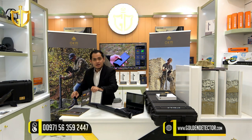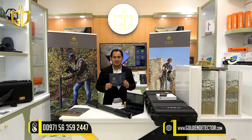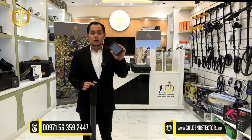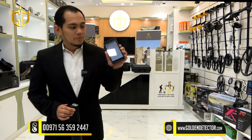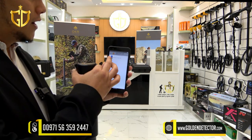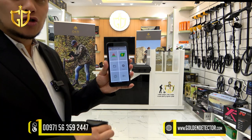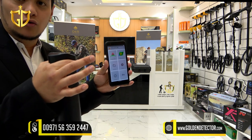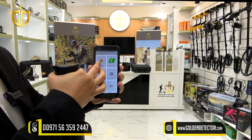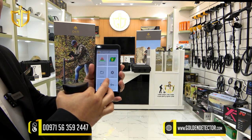Our company is also giving a Golden Detector warranty card. Now I'm going to show you this Android phone powered by OKM Fusion Lite software. This Android phone is used together with the Fusion Lite control unit — they will be connected together. As you can see, the app features a magnetometer, 3D ground scan, open scan, and settings.